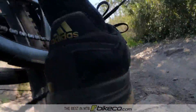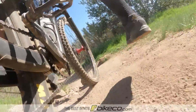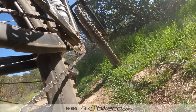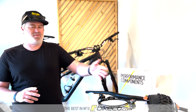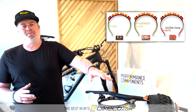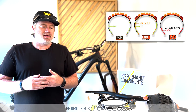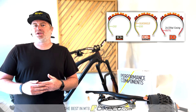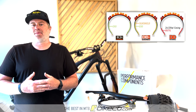We've got a blog that goes through a lot of this in more depth if you're interested, but the quick version: places to look to improve your small bump compliance. Tires are a big one. Sidewall technology has come a long way — the more aggressive sidewall technology you run, the more small bump compliance you're going to gain back.